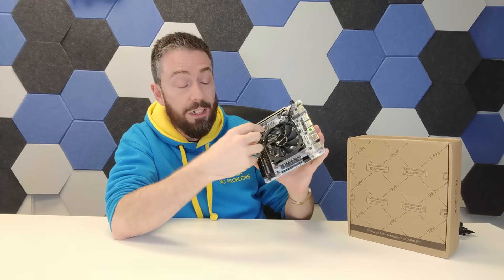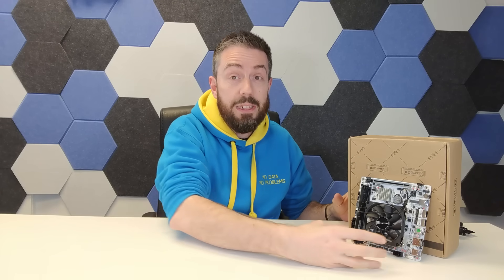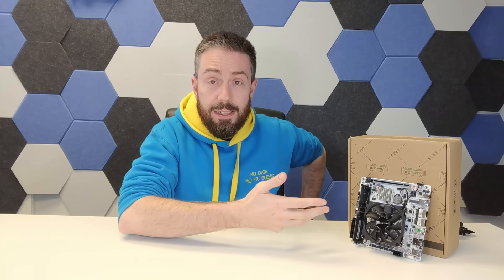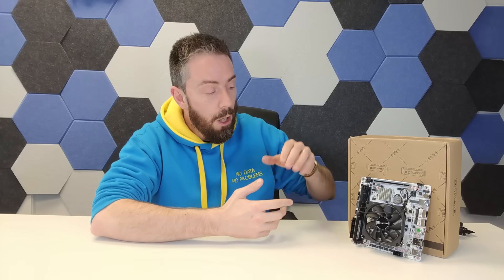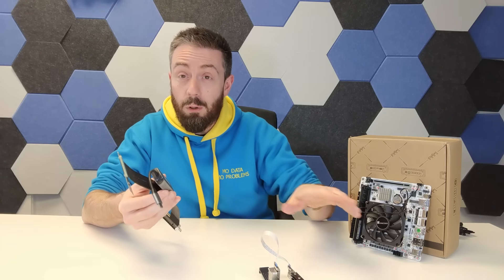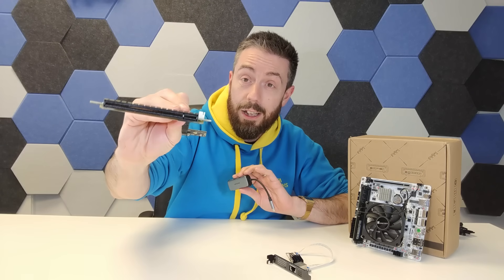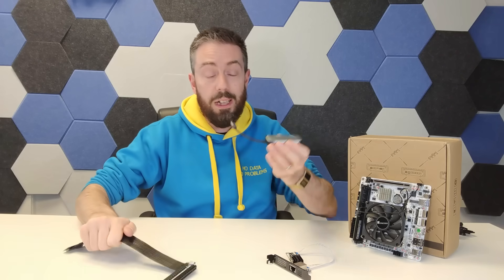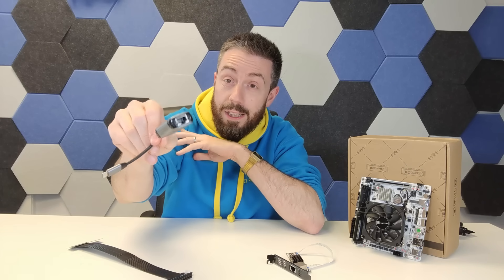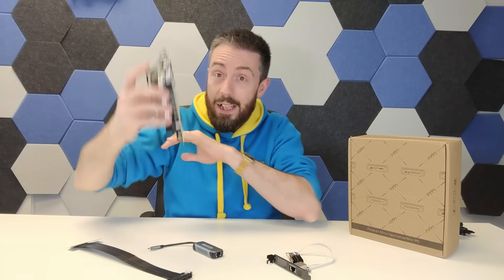Some of you might say that two 2.5GbE ports is a bit limiting for that kind of internal spec. You don't want to waste a Gen 5 x16 slot on a 10GbE card. But you could add a 25, 40, or 100GbE card, or use M.2 to 10GbE adapters — like the IO Crest M.2 to 10GbE adapter — or Gen 4 risers to add a larger card. There's also a 20Gbps USB-C port on the rear, and USB-C to 5Gb Ethernet adapters exist for around $30. There's a lot of scalability here for an MITX board.